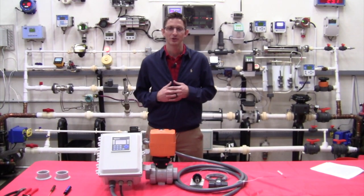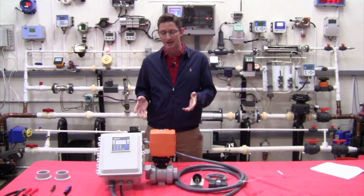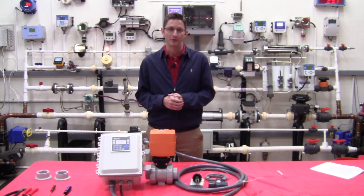Hi, I'm Ryan Dean with Gilson Engineering. Today we're in the Gilson Engineering Flow Lab and we are here to talk about a second Gilson Engineering bleach flow meter system.